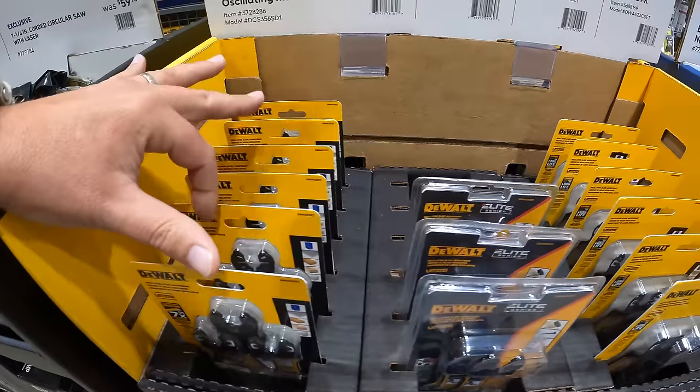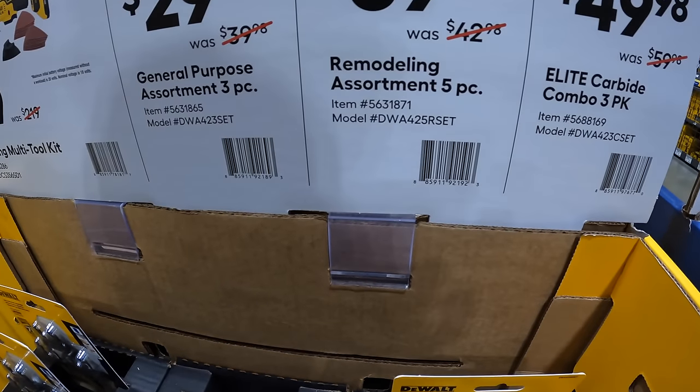They do have for $39.98 the remodeling assortment five-piece.